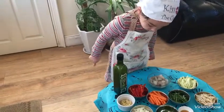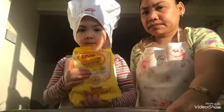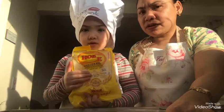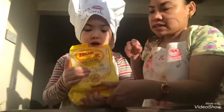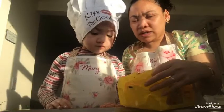We also need oil. In this recipe, we are going to soak the Bihon first. This kind of Bihon we are using — we are going to soak it in water before we start cooking.